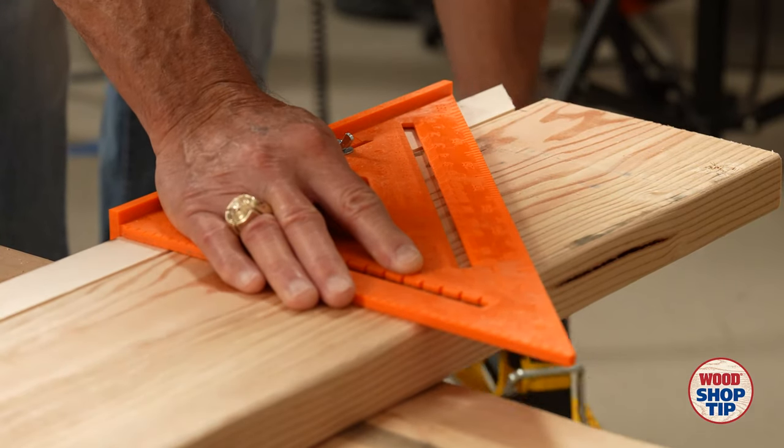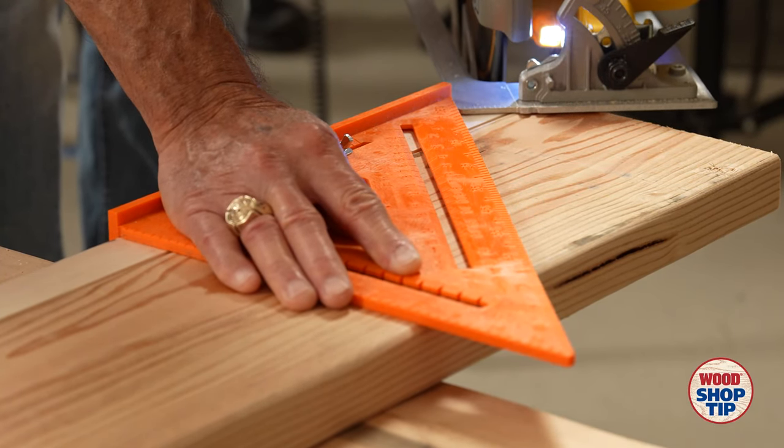Laying out and cutting a 45 is even harder, but look how easy it is with this modified square.